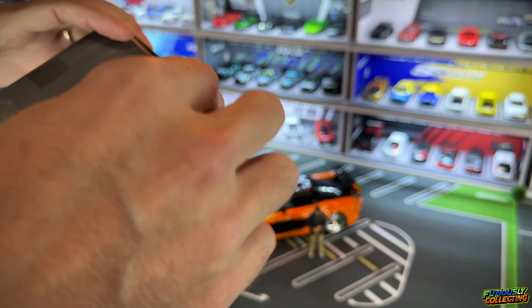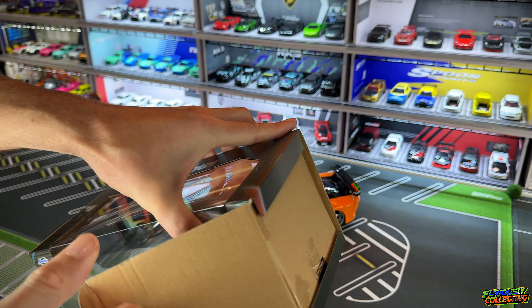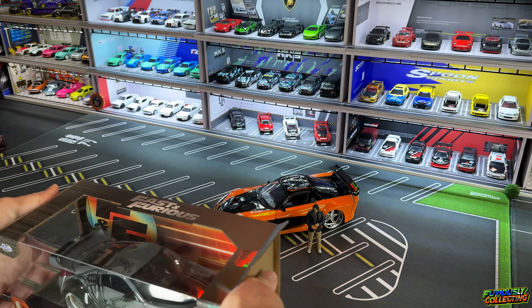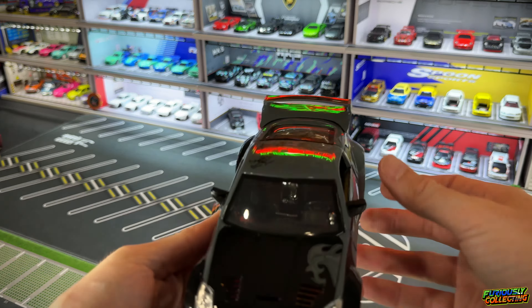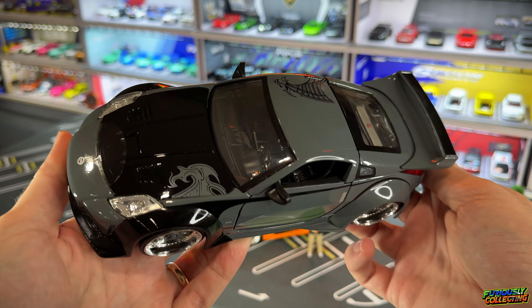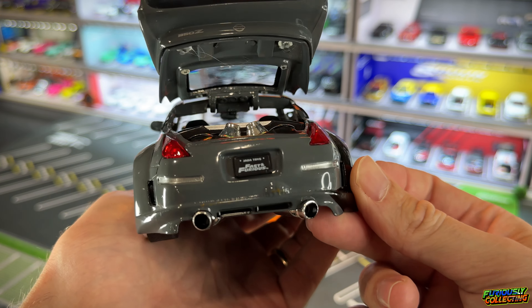Next up is DK's 350Z. I actually saw this at Target just a week or two ago. I usually don't buy any more of this larger scale stuff just because it takes up so much room, but when I saw it I just thought the detail was so good that I could not pass on it. These are a little annoying to get out of the package, but man, this one looks so cool.